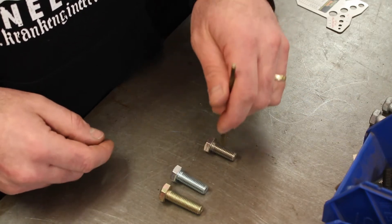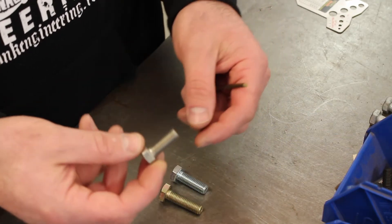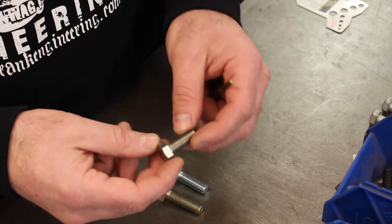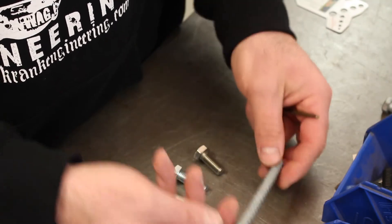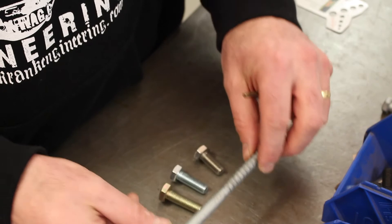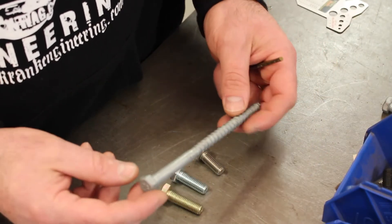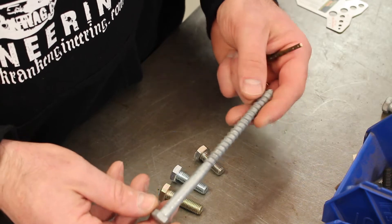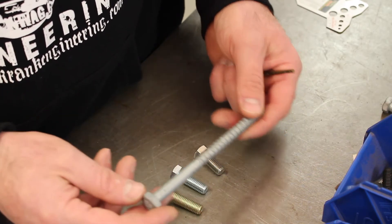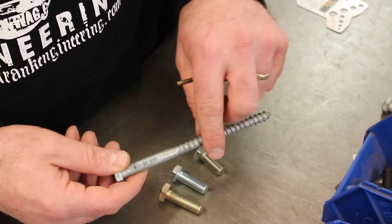The third one here, which I can't pick up with a magnet, is stainless steel. This is fine for a motorcycle as long as you're checking that the strength of the bolt is applicable for the application. These aren't motorcycle bolts — it's just a hardware bolt — but I wanted to show the finish. This is galvanized for corrosion resistance: it's hot dip galvanized, dipped in a zinc solution with quite a heavy coating. Clearly you're not going to use that on a motorcycle, and you wouldn't use any hardware bolts on a motorcycle.